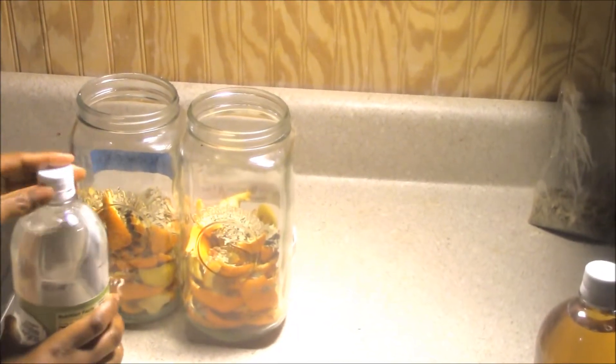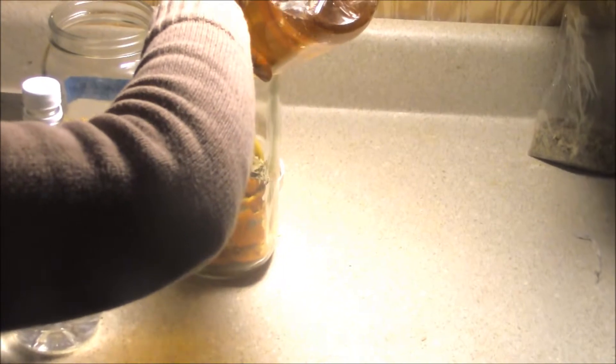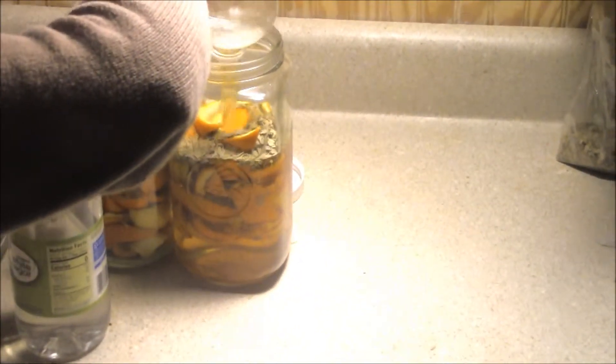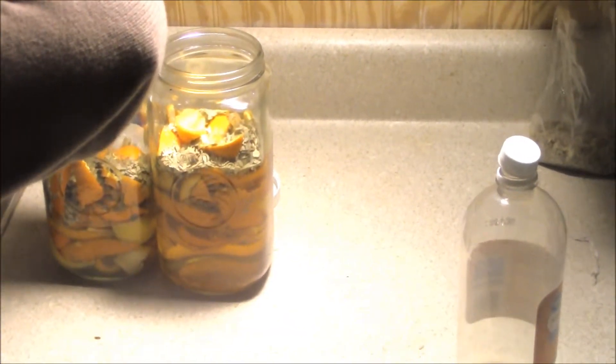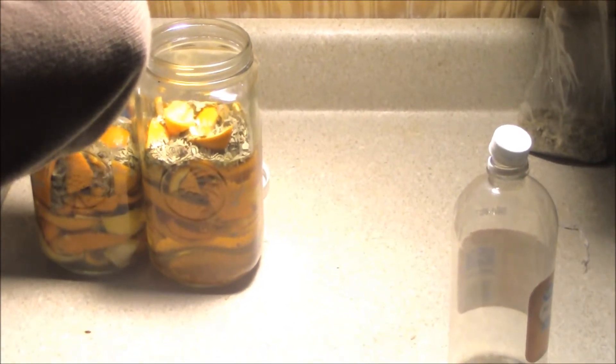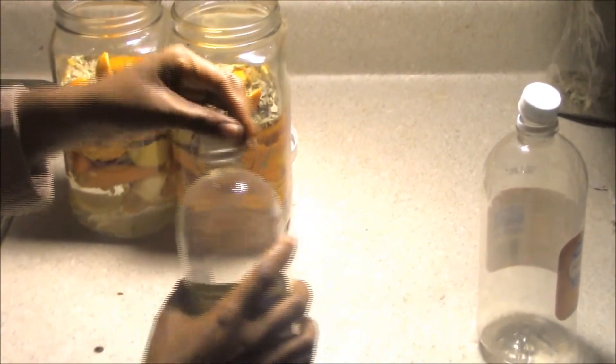After adding our eucalyptus, we'll set that to the side. Now we're going to pour our vinegars over the top, so let's open them. For the hand sanitizer, you only want to use the apple cider vinegar. For the all-purpose cleaner, use the white vinegar so it won't stain any of your furniture or anything like that.